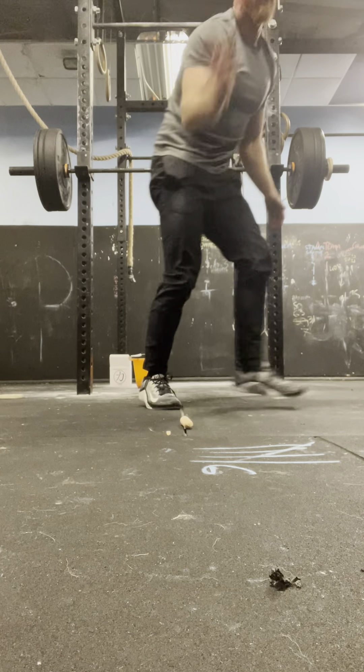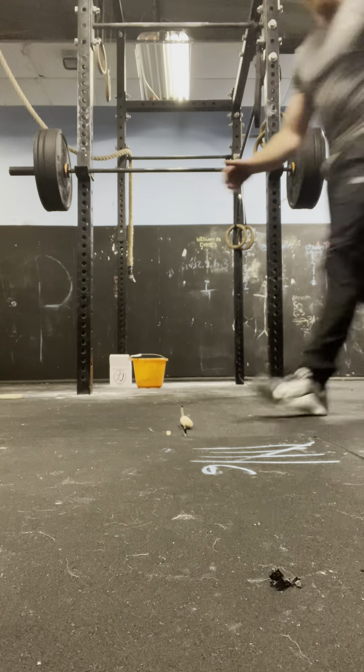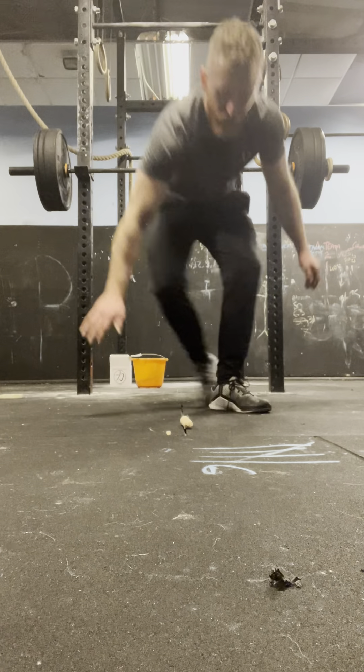So we're going to change the music because the sound has changed. My bad. Where were we? Flutter kicks. Ready?